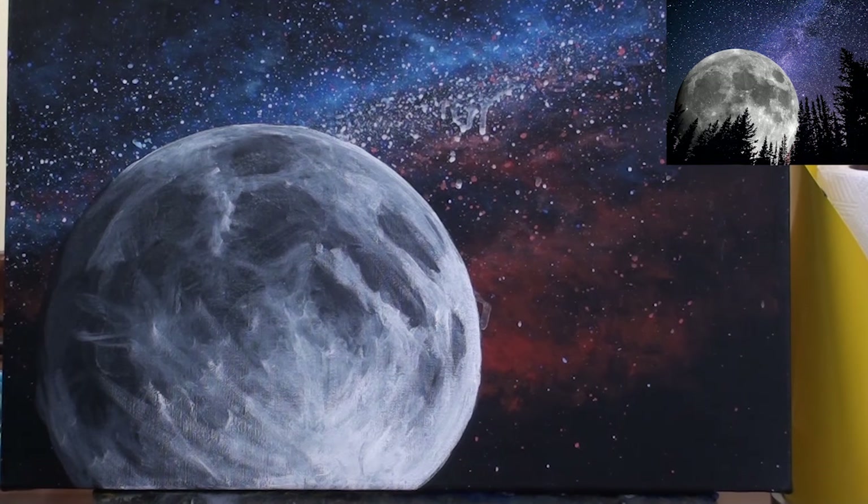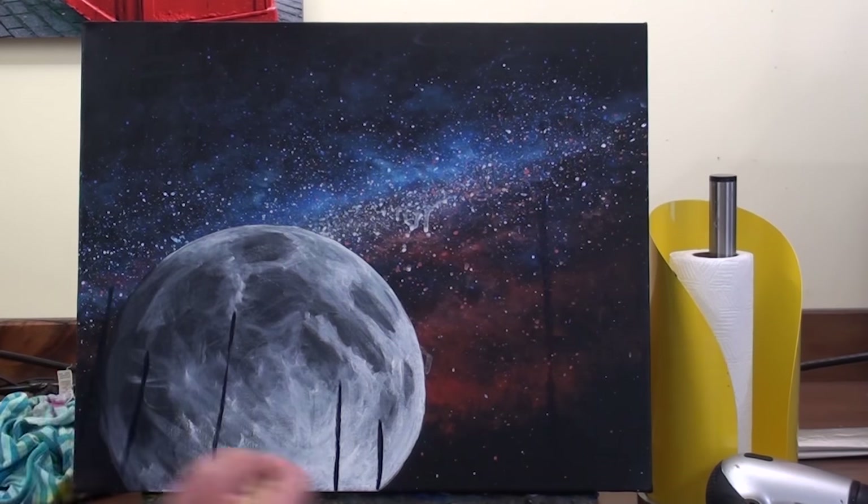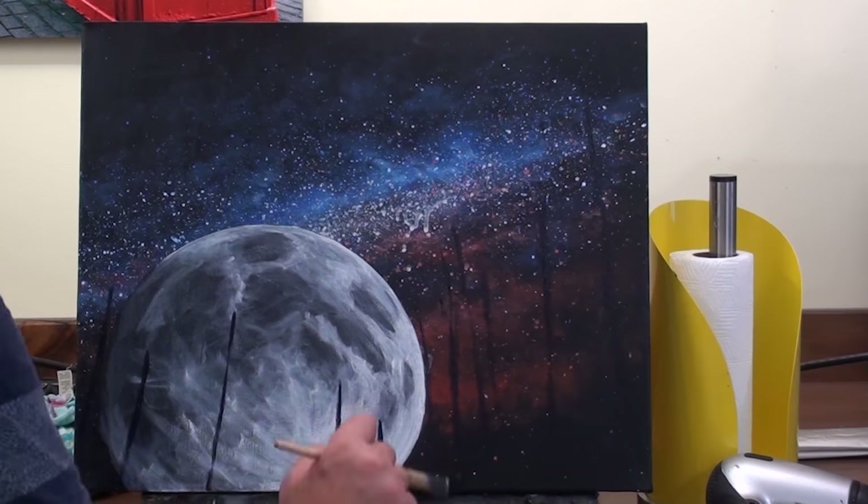The moon is brightest at the 4 o'clock area and darkest around the 10 o'clock area. To add the illusion of distance I add some trees to the foreground using black paint.